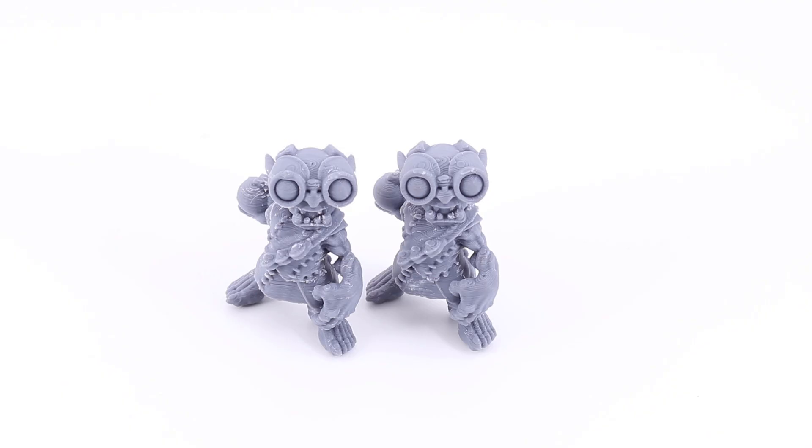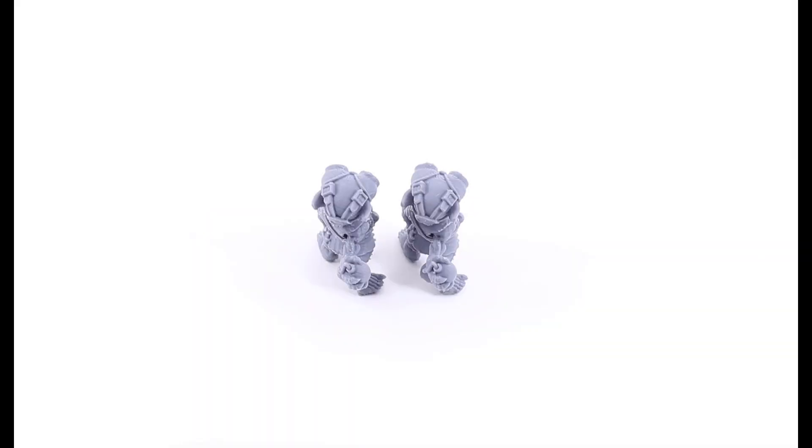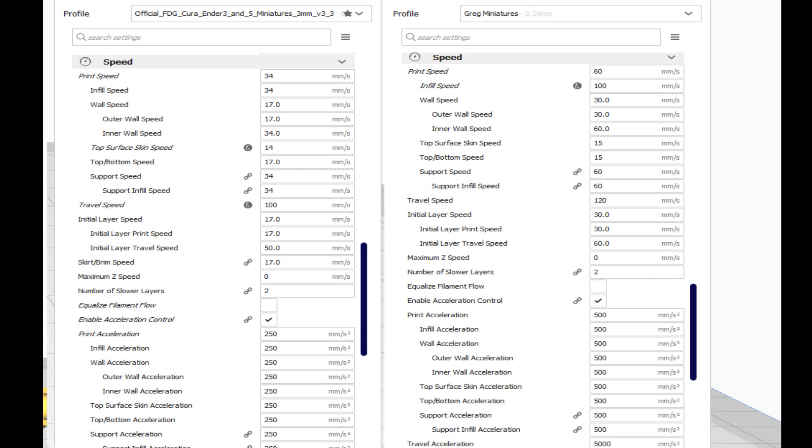Here's mine on the left and Fat Dragon Games on the right — their profile is amazing, you'll get great results. Let's look at the actual settings. Fat Dragon Games' print speed is 34 mm/s, because conventional wisdom says slow is good. My print speed is almost double at 60 mm/s. On terrain I bump that up to 100. Their infill speed is 34 mm/s; mine is 100 mm/s — it's infill, you're not going to see it.